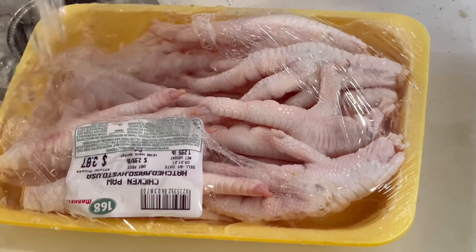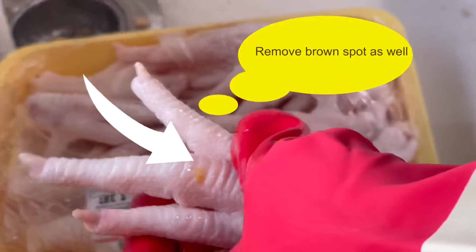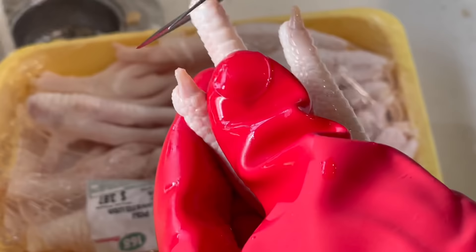This recipe is on the spicy side, so if you can't handle spicy, I would suggest using only one to two chilies, and you can add Tabasco sauce at the end if needed.